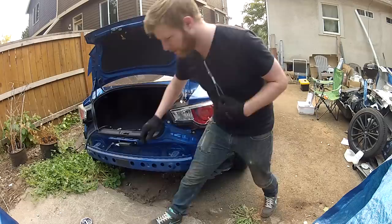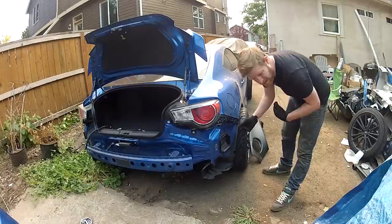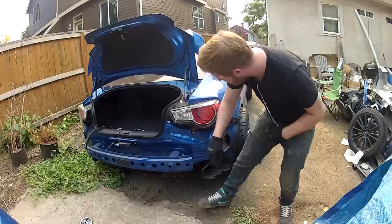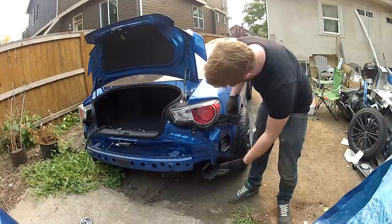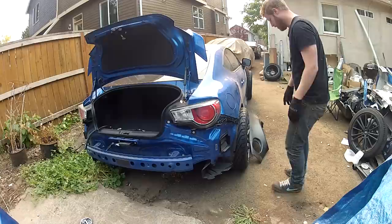We got our rear bumper cover off — really simple easy removal. The tools I used were a 10 millimeter socket and a flathead screwdriver, though a plastic body panel puller would be better than a flathead. Down here there's a plastic rivet, one up here and three down here. Pop all of those off, and on the very back side underneath there's one more. Then there's a 10 millimeter bolt you access by opening the trunk lid. Pull the bumper cover away from the clips and then straight back off — it comes off real easily.